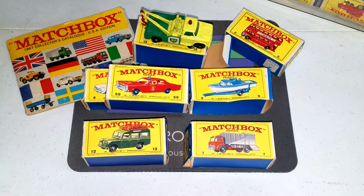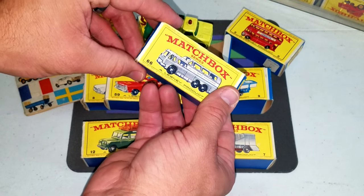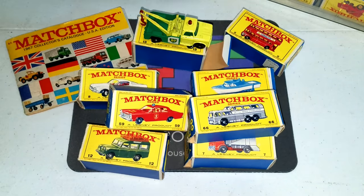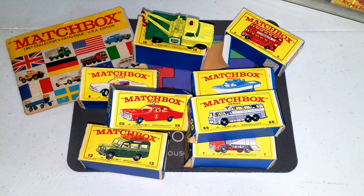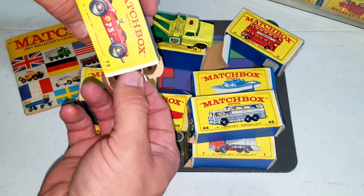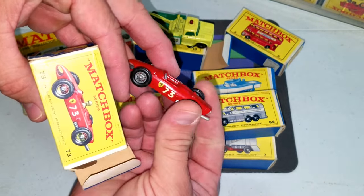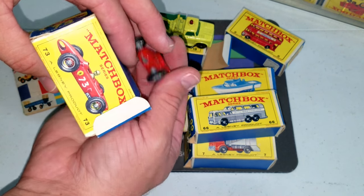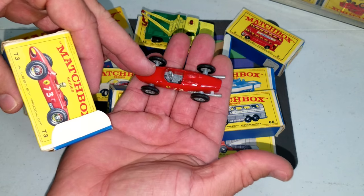I've actually got these all listed at the time of this video on eBay. I started them all at $0.99 a piece for an auction because I was trying to test and see the interest. And some of these are really cool, like this race car here — just great condition. Look at these toys. This is an old Ferrari. It's just beautiful for the age.